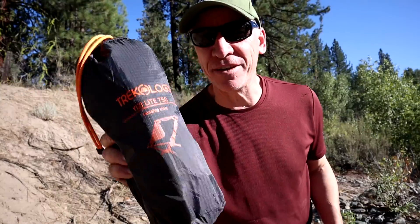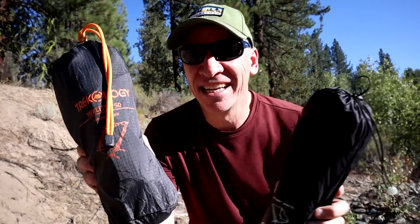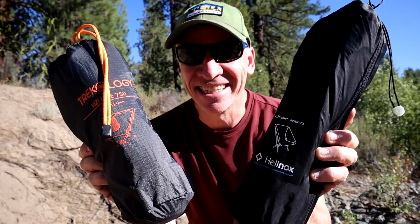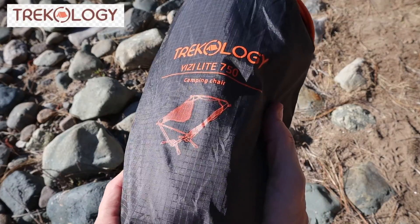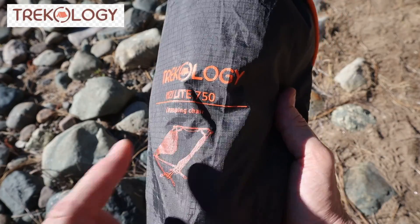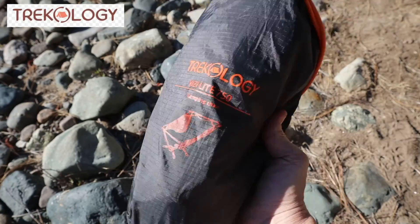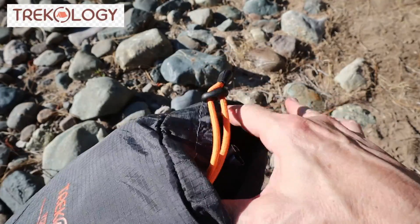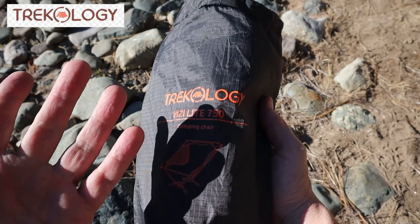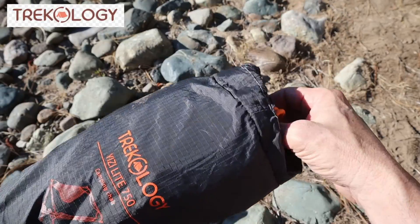So today we have the Trekology Yizzy Light 750 and the Helinox Chair Zero. This one is $40, this one is $120. We're going to take a look at the difference. The Yizzy Light 750 — that's 750 grams, which is 1.65 pounds or 26.4 ounces — is a pretty light chair. A lot of chairs in this price range of about $40 are about two pounds or more, so this is the lightest one I know of.